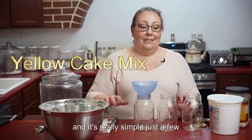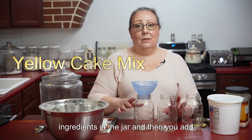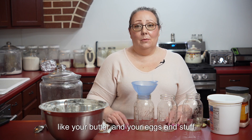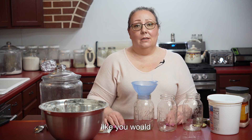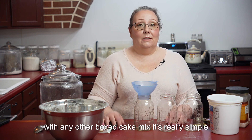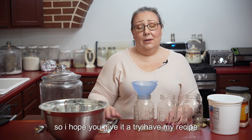It's really simple. It's just a few ingredients in the jar and then you add your butter and your eggs and stuff, like you would with any other boxed cake mix. It's really simple so I hope you give it a try.